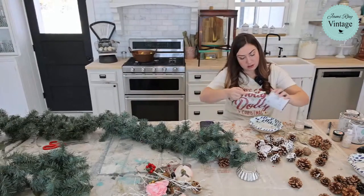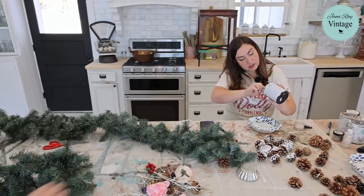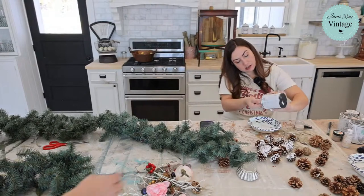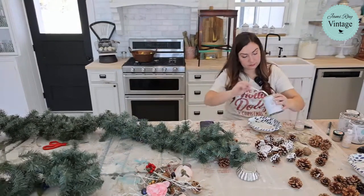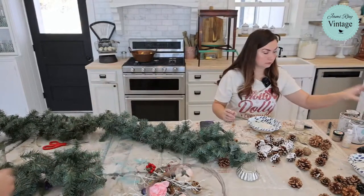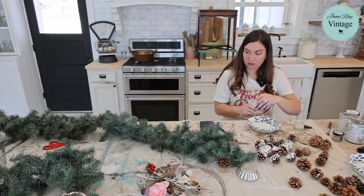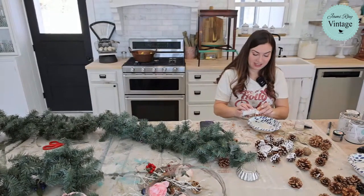I'm just over here in the corner pulling all this huge pile of stuff off the garland. It's such a hodgepodge mismatch of colors and random things. I don't know what they were doing — it looks like my cousin's house that I just helped go repaint a couple of rooms.